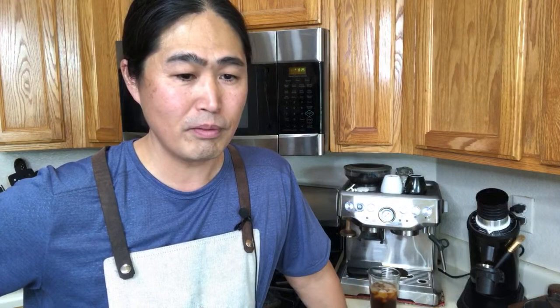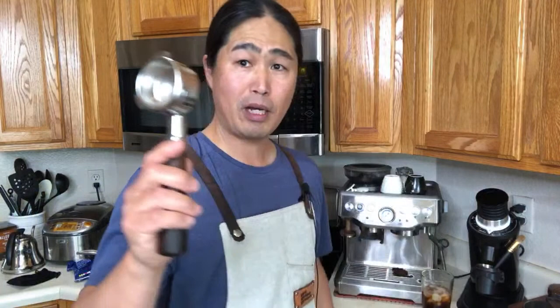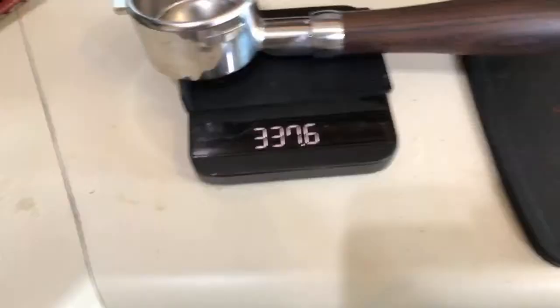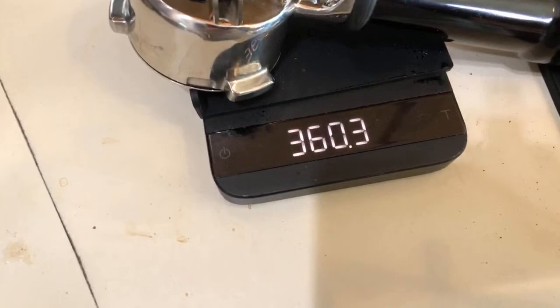Let's weigh the bottomless portafilter. This is the bottomless portafilter from Crema — Crema makes pretty good bottomless portafilters. This is about 337 grams. And this is the Bravo portafilter: 360 grams. So obviously you're going to have more weight with the spouted one — it's definitely heavier.